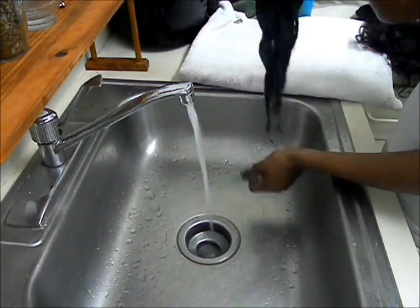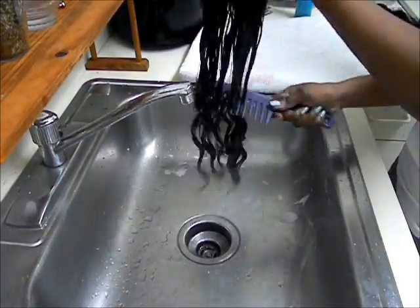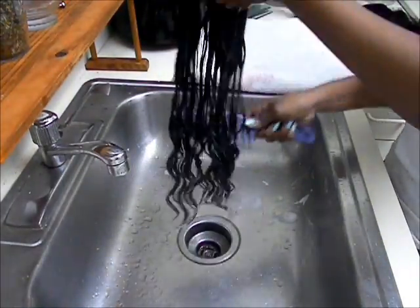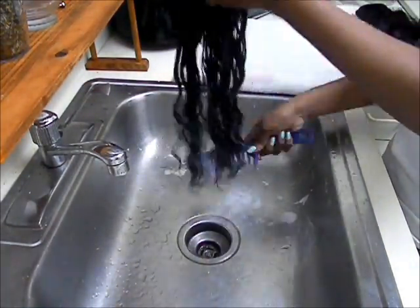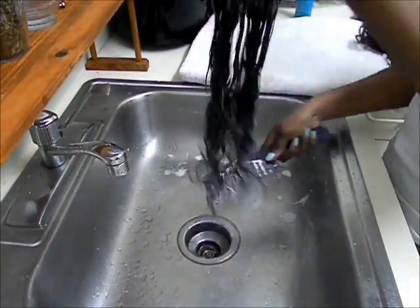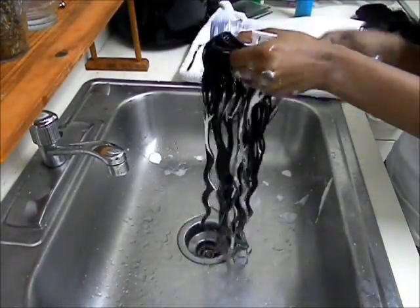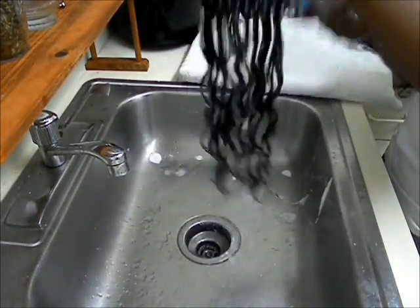I'll take off my rings and make sure I get a good amount of conditioner on it so that it's easier to comb through. I'm going to start from the bottom and work my way up, combing with a wide tooth comb. You can use a wide tooth comb or a paddle brush, but I chose to use a wide tooth comb.